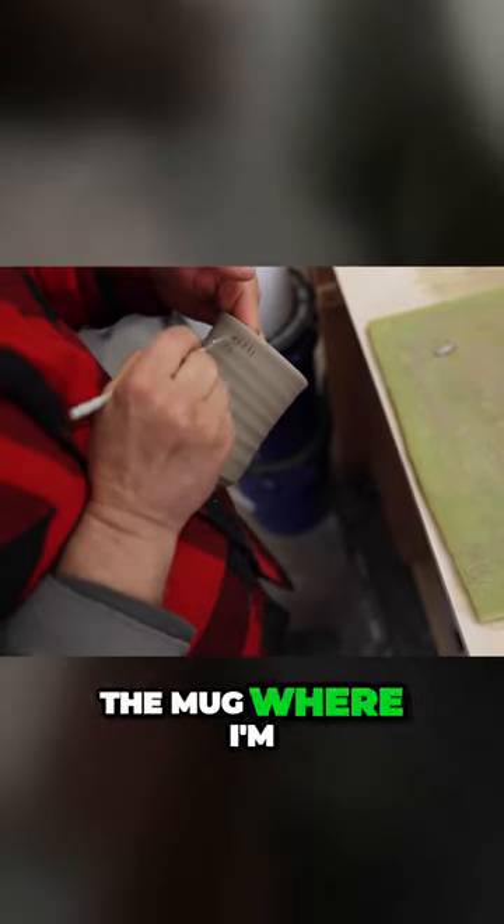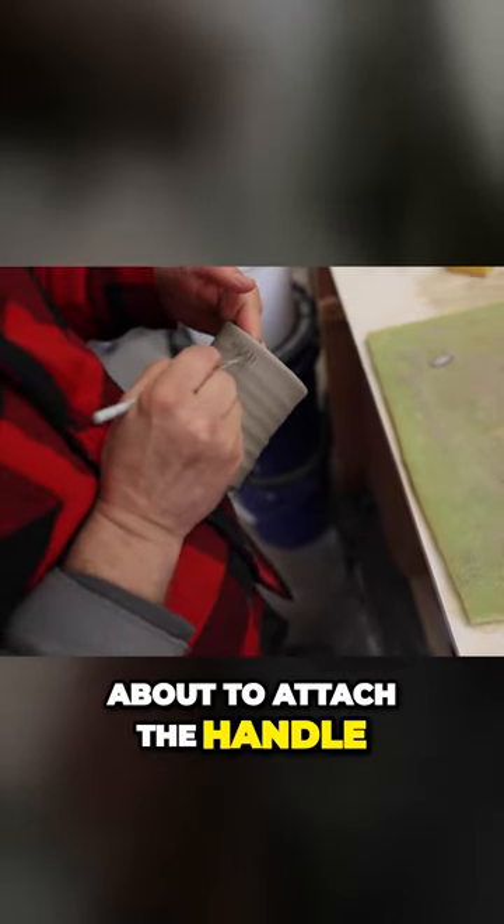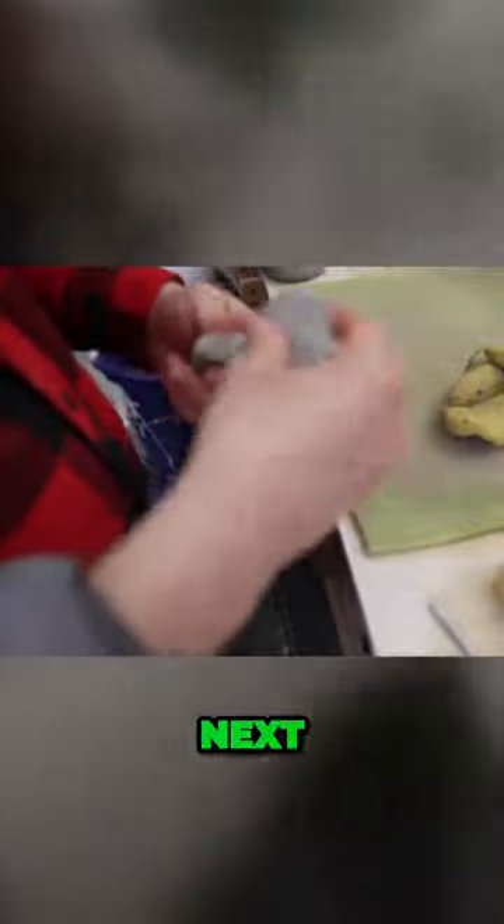After waiting a few minutes, I score the mug where I'm about to attach the handle. Next, I score the end of my plug.